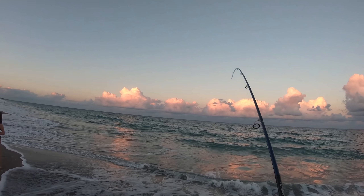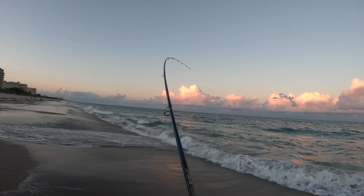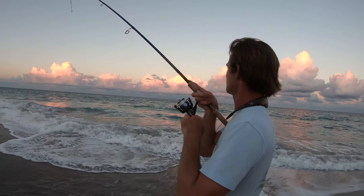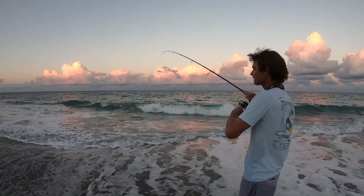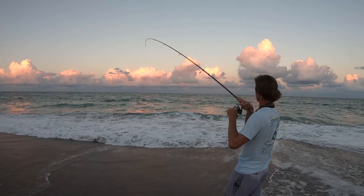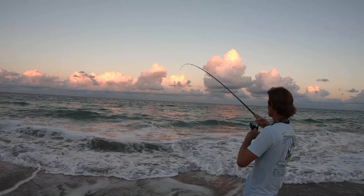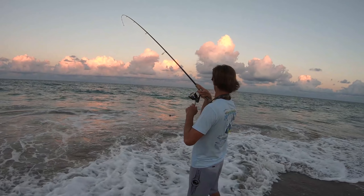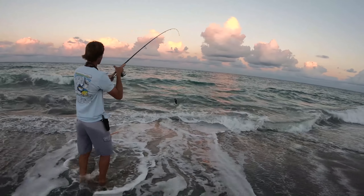There we go, we hit something - a little bit of a better fish too. We got him! It's got weed on it. It didn't really jump. You got a beautiful east sunrise. Dude, this thing's heavy. I know it's got seaweed on it, but it's bigger than that last little ladyfish. What do we got? It feels like it may actually get stabbed.